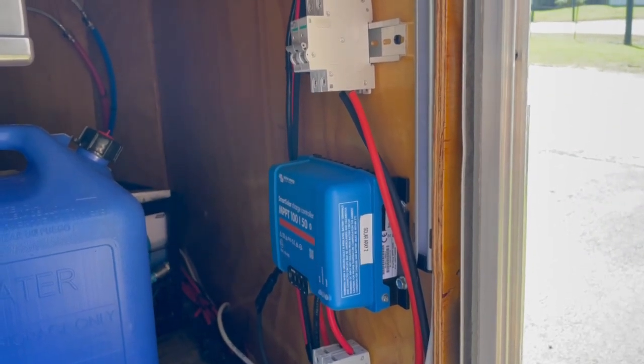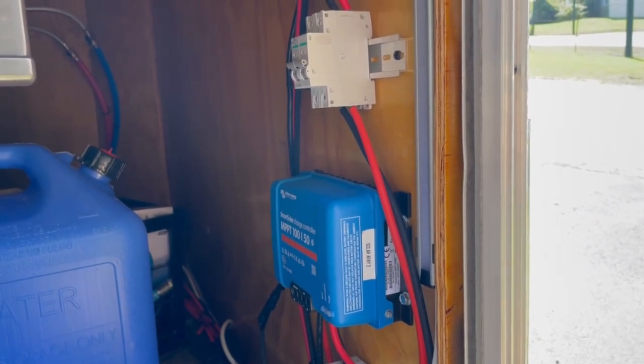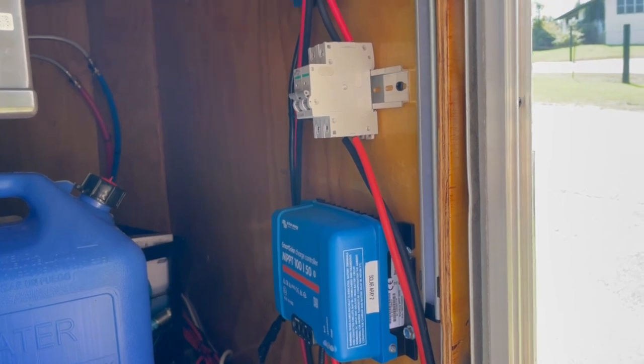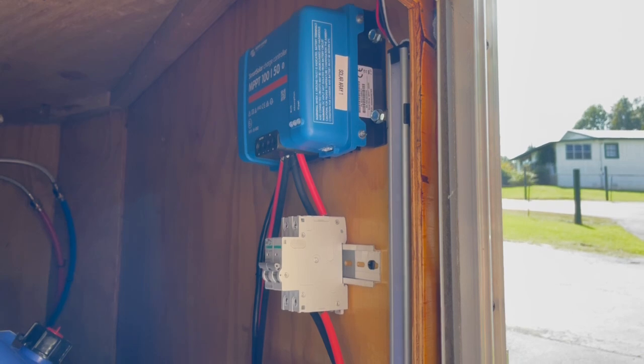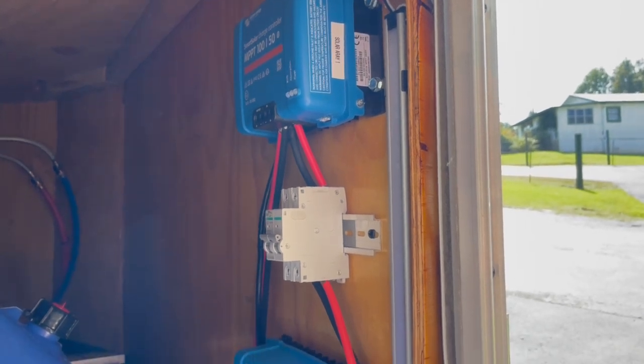I have two of the Victron MPPT-150 charge controllers and mounted them. There are three home runs from each solar array, so I have a total of six panels.